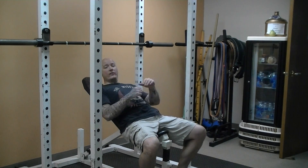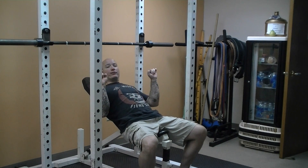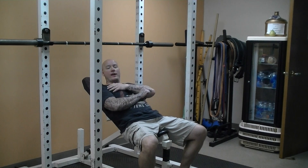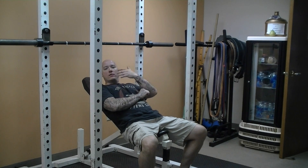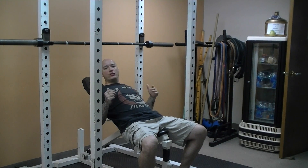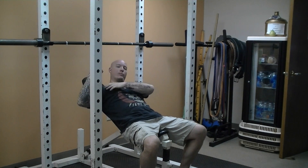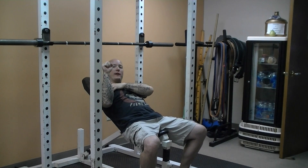One of the things I've found when doing this is that I prefer to work a little bit closer grip on the incline press — that just keeps my shoulders in a little bit better position, less pain. Some people, if they go wide with the elbows out, that tends to put a lot of stress on the shoulder. I just bring that grip in a little bit.